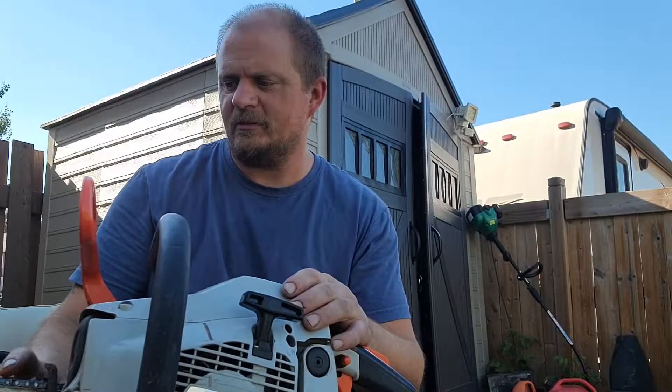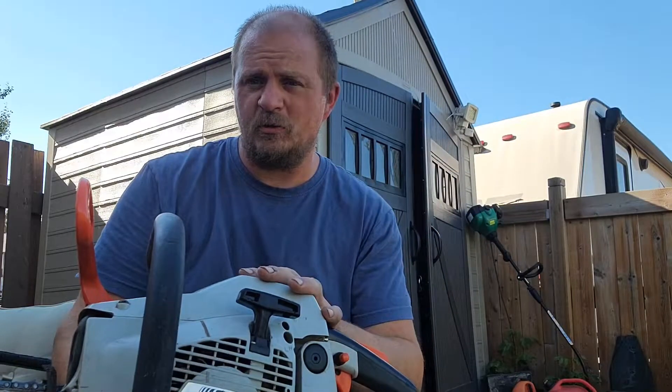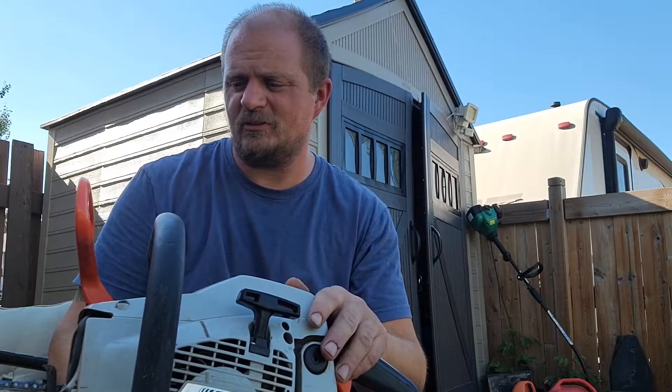This one I need a new chain for. Not this weekend, but the weekend after, I'm going to take this out to the bush, do a lot of cutting with it, get it tuned up. But I don't want to run it too much because I live in the city and I've made way too much noise in the past with chainsaws.